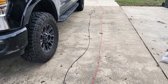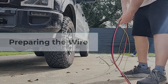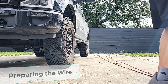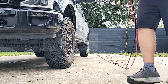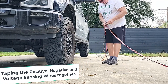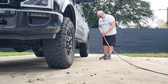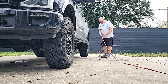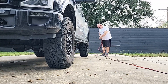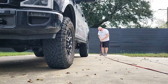After reading the directions on the Victron, I'm going to hook this yellow wire to my auxiliary switch, which is 5 amps, and then I'll be able to control turning the charger on and off from the truck. Here I'm just taping the positive and negative wire together along with the voltage sensing wire that I'll use on auxiliary switch one to control the charger.